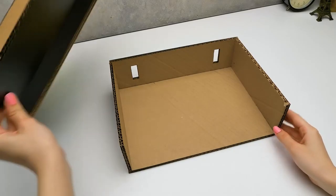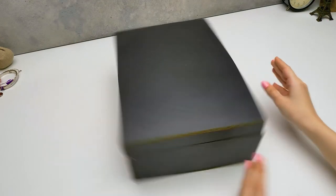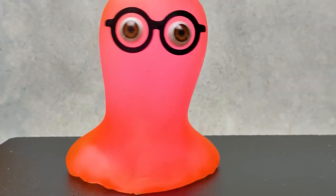Here comes another piece — we need to do it like this. Done. There's nothing complicated about this craft. I like that our case will be black — do you guys? Then give a thumbs up!